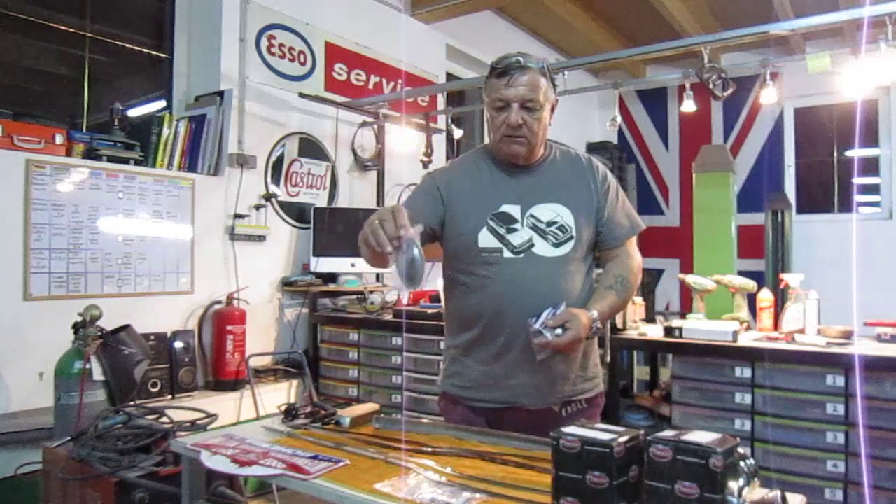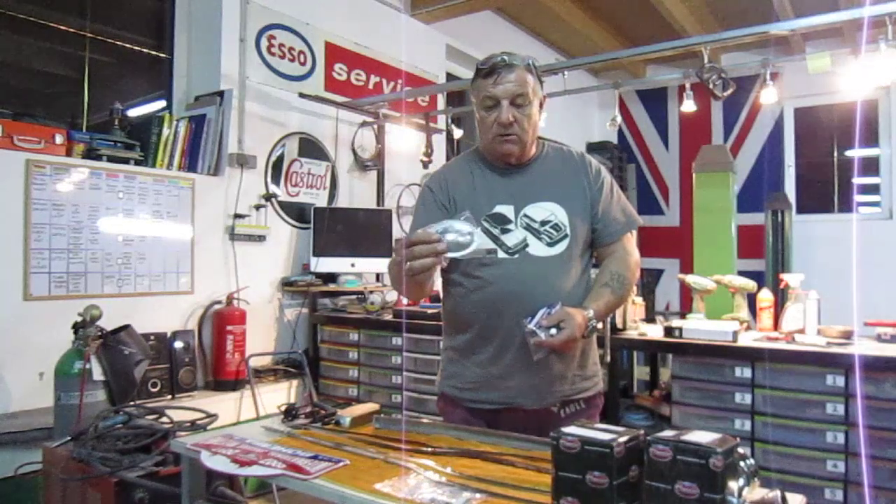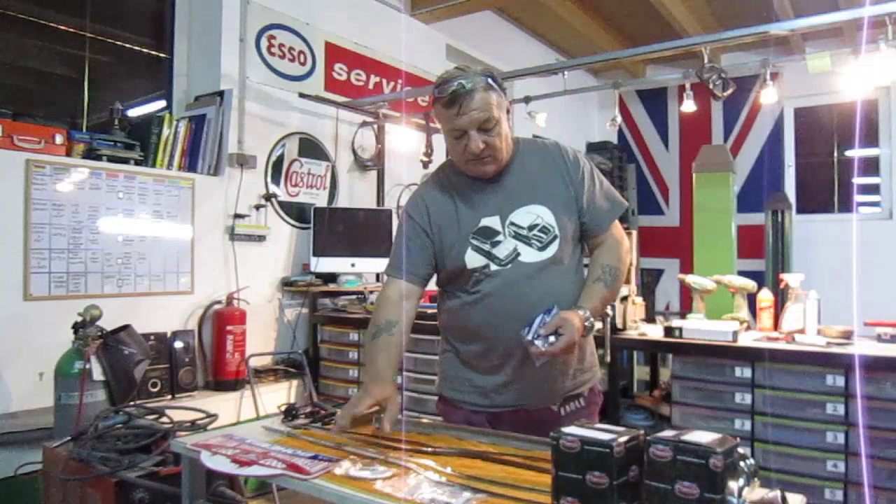The stainless steel caps that go inside where the door handles go on the Mini — these are really nice and not very expensive.